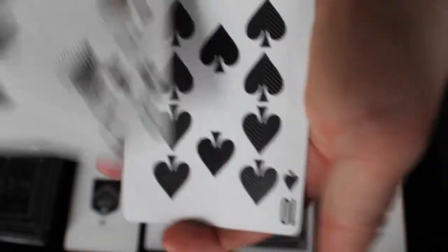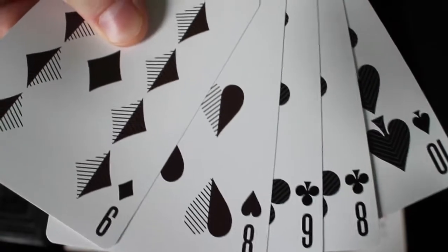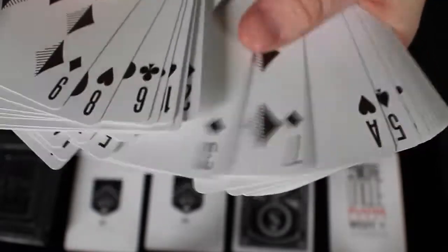Very cool, very 100% custom. This deck is entirely custom. I really do like it, and I think it really fits well. As we take a look at the rest of the deck, you will notice that everything — all the indexes, the pips, everything else — is custom as well.